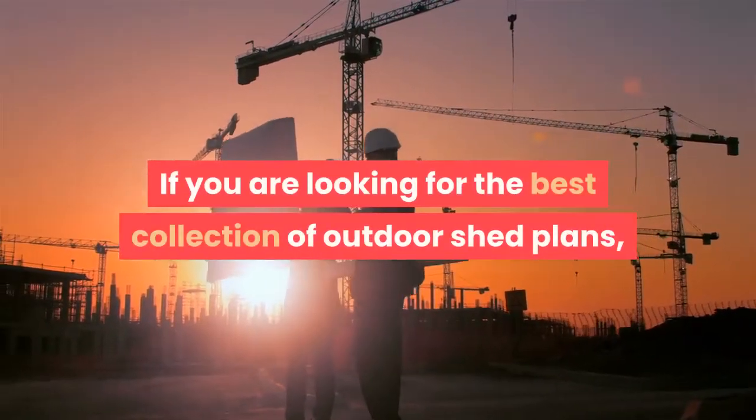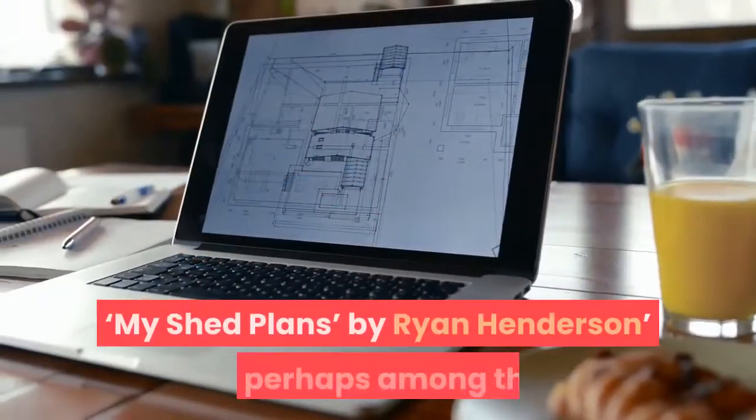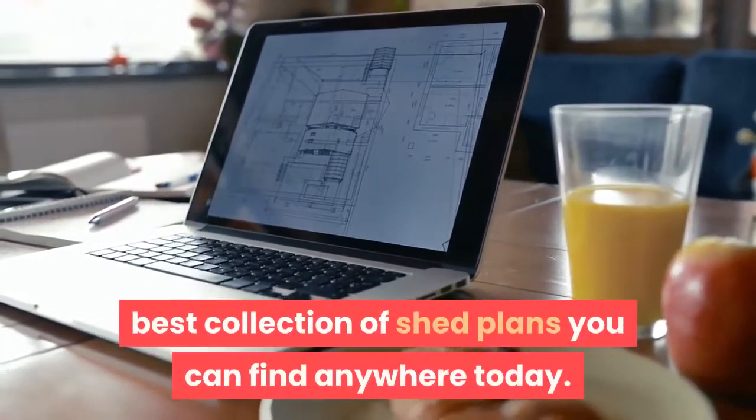If you are looking for the best collection of outdoor shed plans, then look no further. My Shed Plans by Ryan Henderson is perhaps among the best collection of shed plans you can find anywhere today.